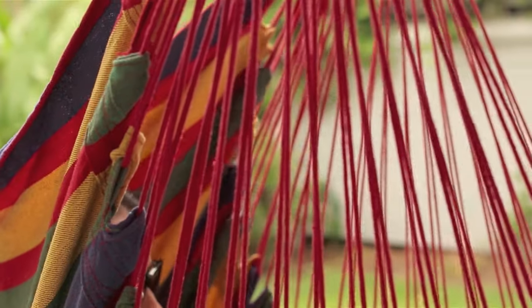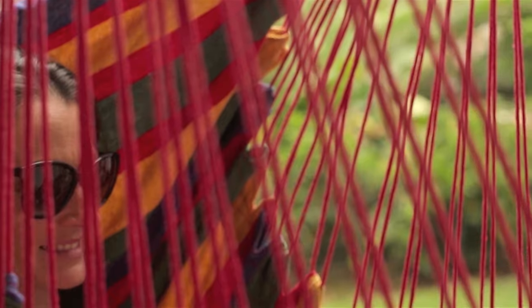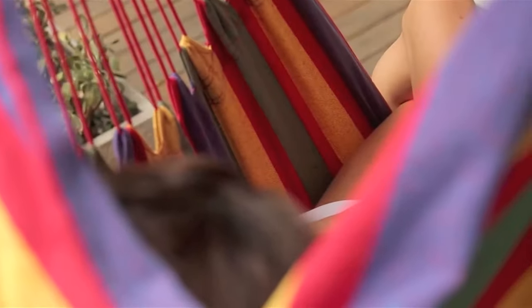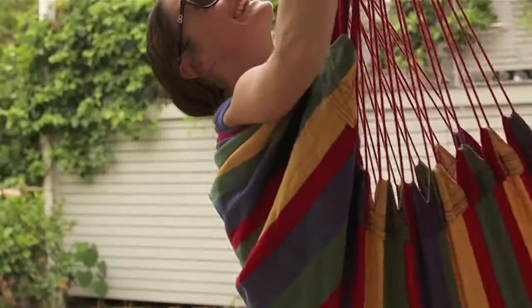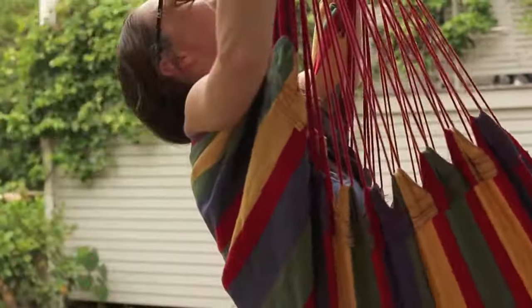It can be easily attached to a single hanging point with a hook kit or tree savers, and is compatible with a spring for some extra bounce. If you don't fancy installation, it also suits our steel hammock chair stand, which is lightweight and portable.